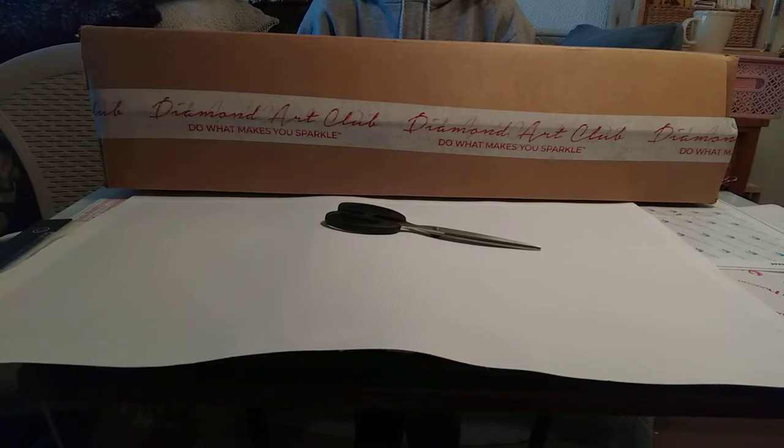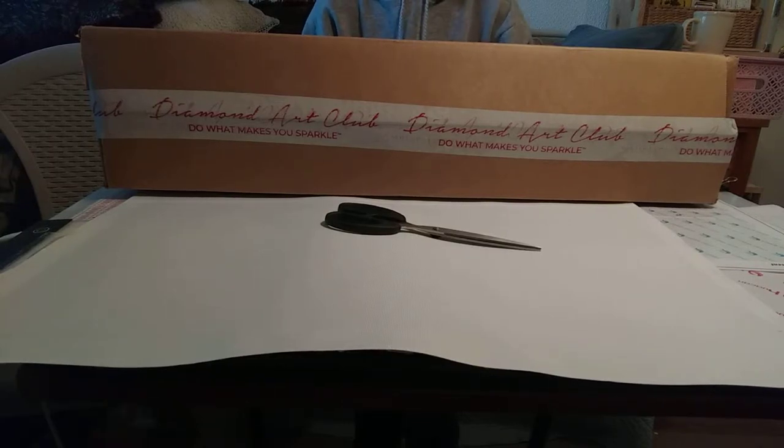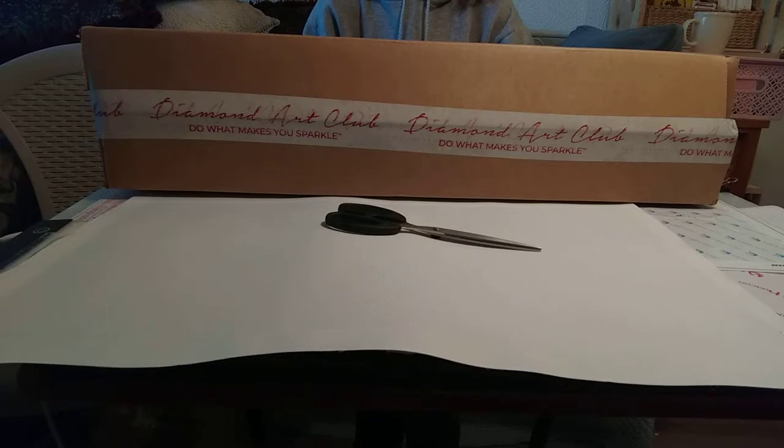I love the sparkle of the diamonds, the quality of the diamonds, the canvases. I love how glittery the canvases themselves are. I really love everything about this company — I'm a huge Diamond Art Club supporter.